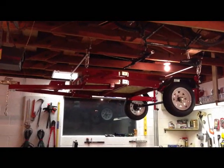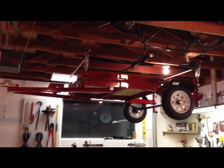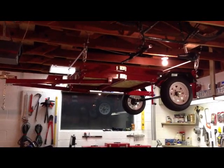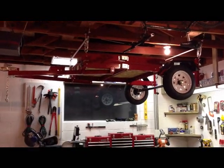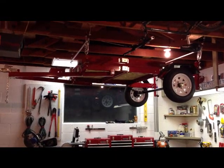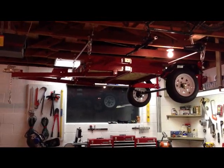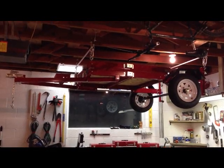This trailer is from Harbor Freight. It's about $180, it's four by eight, and folds in half for better storage. It has casters on the bottom so you can fold it up on its vertical end and roll it against the wall. But I wanted my wall space for other things, so I decided I wanted to lift it up in the rafters. There are a couple of websites online if you do some searching where you can find them and see some videos.